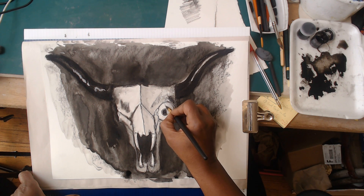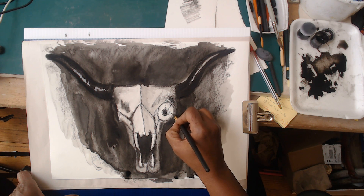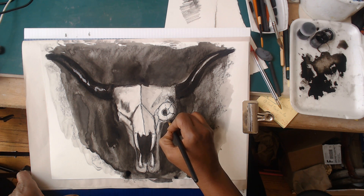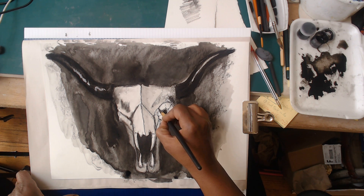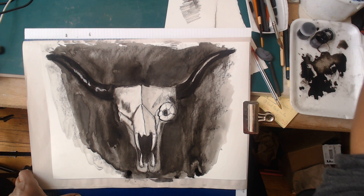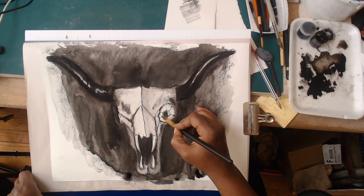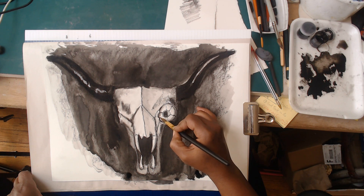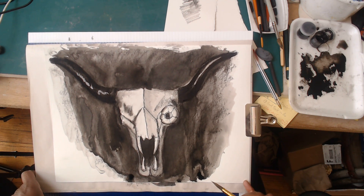I'm going to get a little bit of bloodshot action in here. You guys know how to generate calligraphic lines with your brush - if not, go back and practice. While I'm at it, I'm going to add some extra emphasis to that eye socket to really get it to pop.